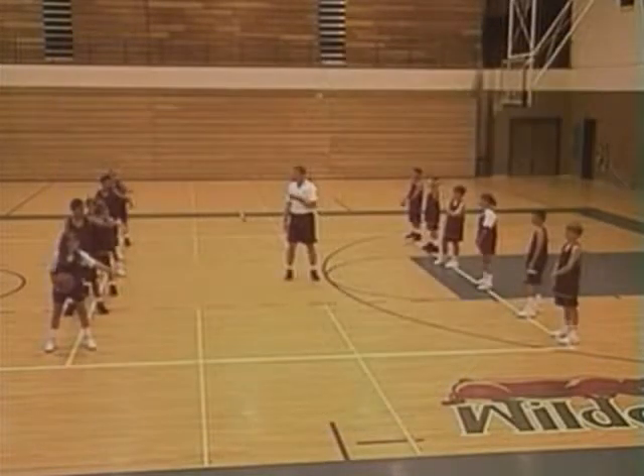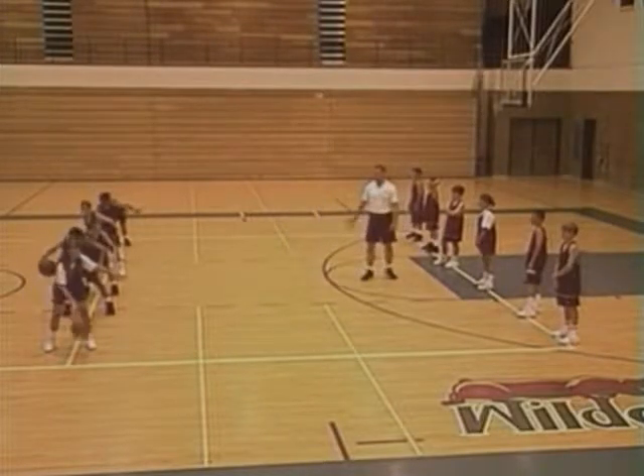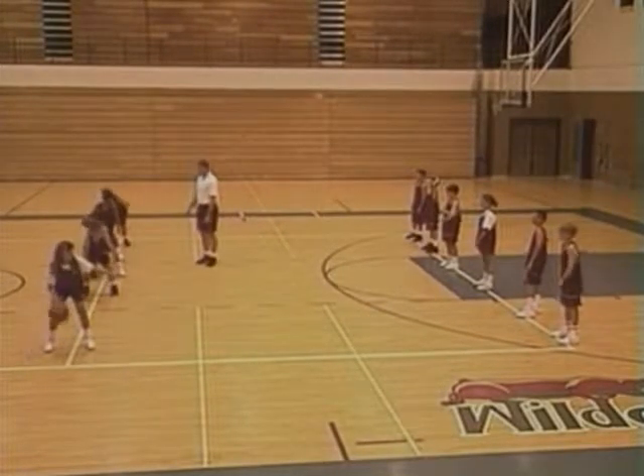Left hand's out. Move the ball all around. Dribble it hard — you've got to dribble it hard. Go higher than your knee — knee height right there. Move it all over.